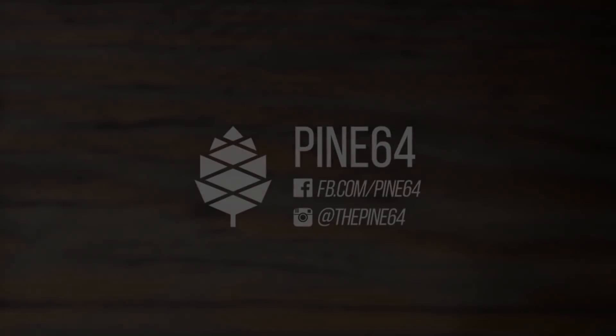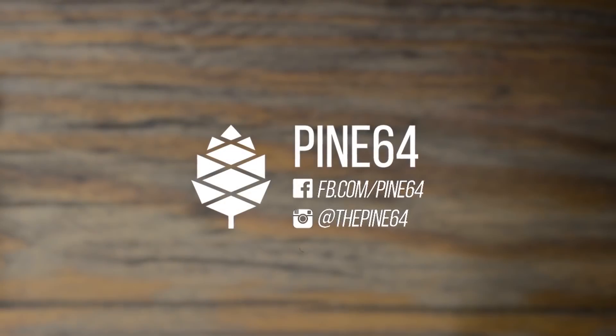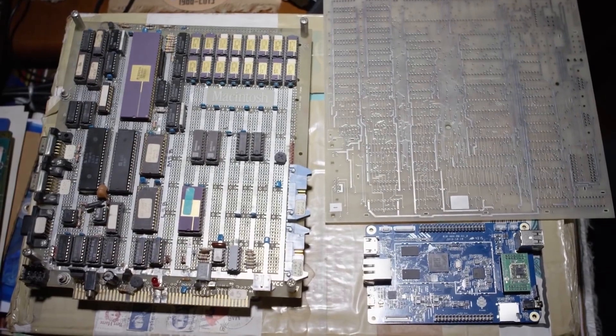Be one of the first to join the Pine 64 community. And with your help, we can create more modules and software to bring affordable computing to all. Would we have ever believed we would have this $15 supercomputer? No, I wouldn't believe that. It's a big step just from the Raspberry Pi to the Pine. It's still hard to believe that it's so cheap.